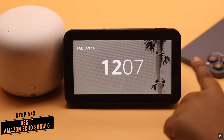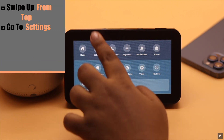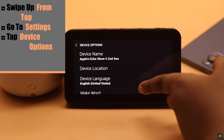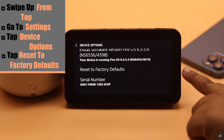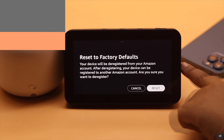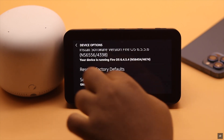To factory reset: swipe up from the top, go to Settings, scroll down, tap Device Options, scroll down and you will see Reset to Factory Defaults. It will reset your Amazon Echo Show 5 and delete all content and settings from it.